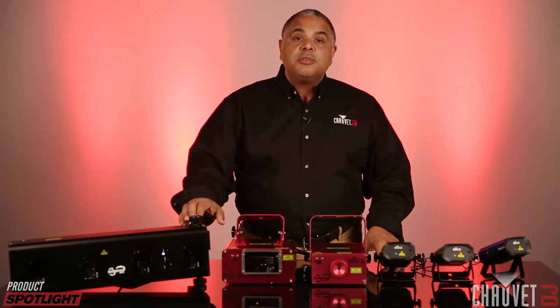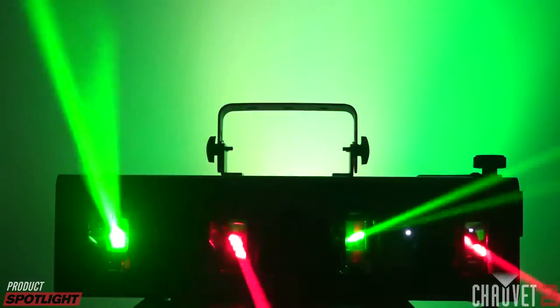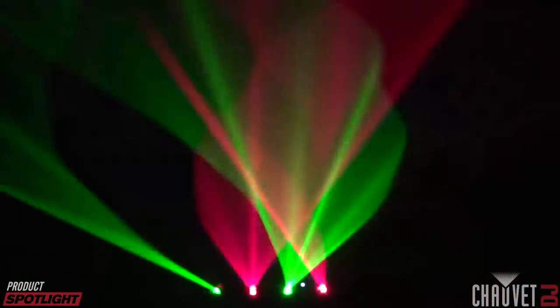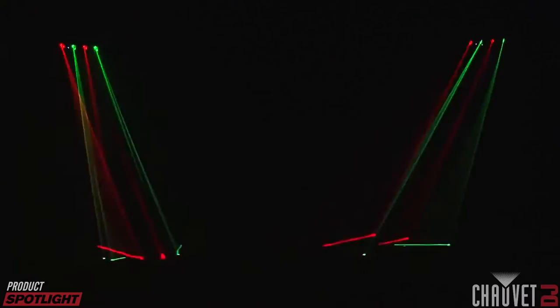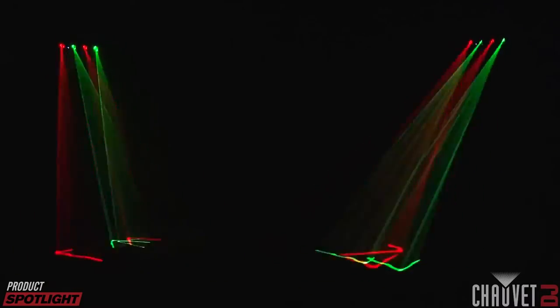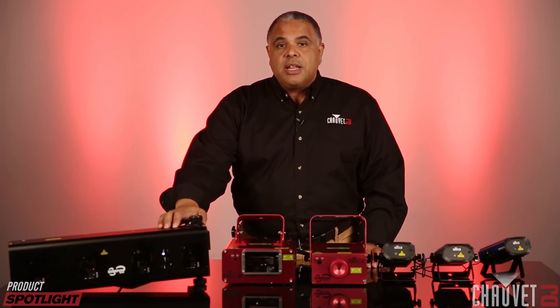None of the Chauvet DJ lasers require a variance, and technology like fat beam helps prevent that. Finally, we have the Scorpion Bar RG — the newest member of the Scorpion family. It has a unique array configuration with four windows that also use mirror technology, just like the Scorpion Dual. It features two red and two green lasers, DMX in, DMX out, power linking, and all the same controls as the Scorpion Dual. It also uses fat beam technology.